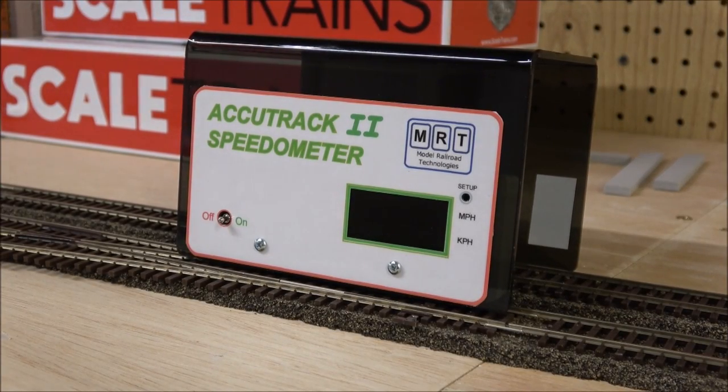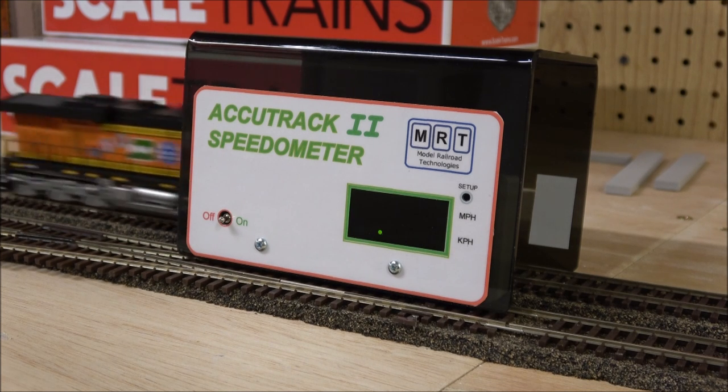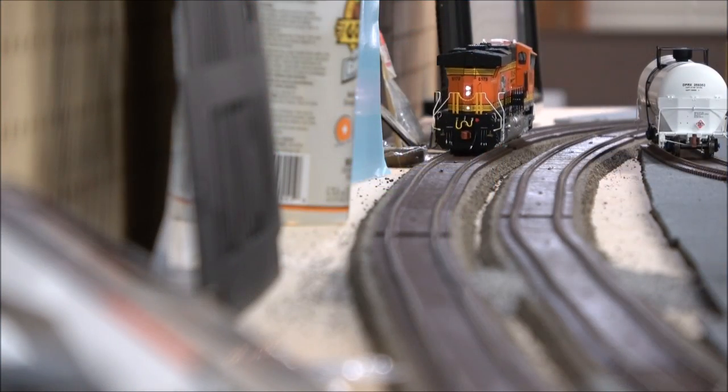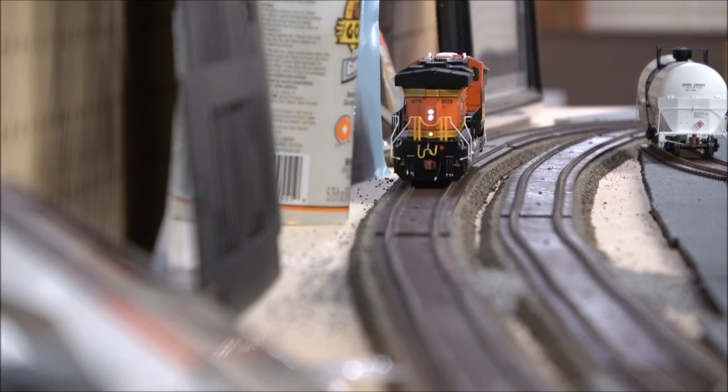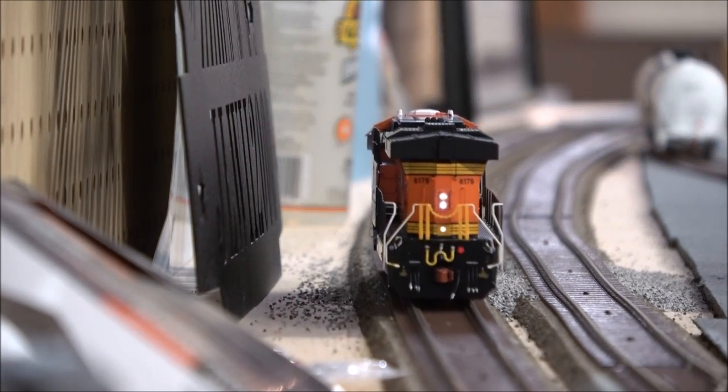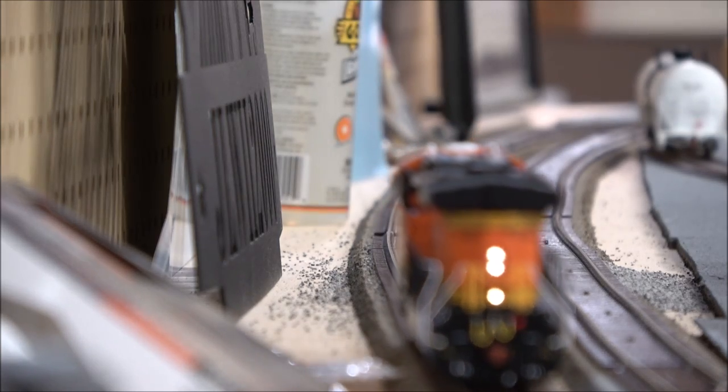Almost all the track is laid on the layout — both main lines are laid and most yards are laid, so I can run this at full speed and give you a top speed. 137 scale miles an hour. As the locomotive heads back down towards us, you can see the rear headlights, which would illuminate in DPU mode if you're going forward, or the headlight will illuminate in reverse. You can also see that walkway light — there are walkway lights all around.